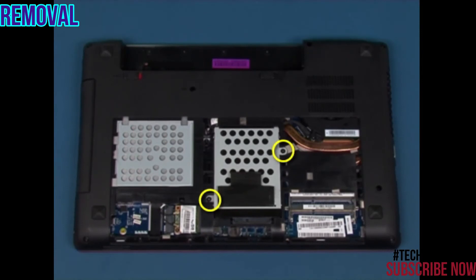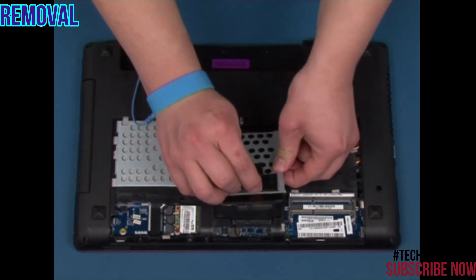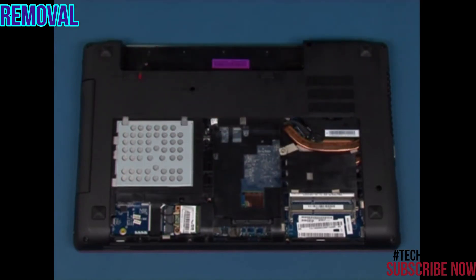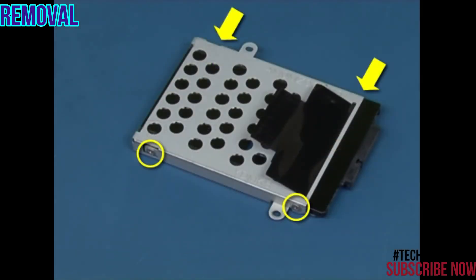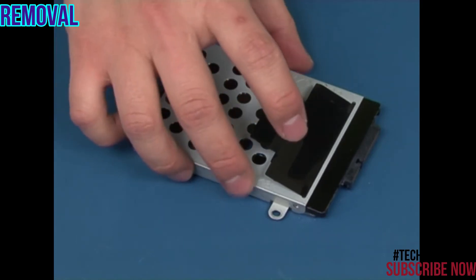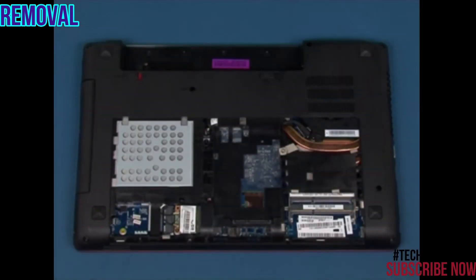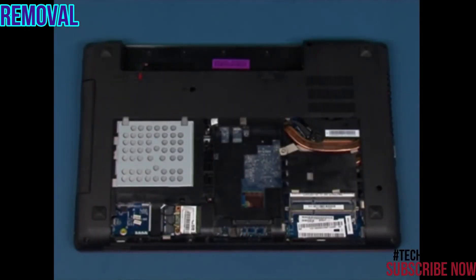Remove the two retaining screws. Pull the bracket using the release tab to disconnect it from the system. Remove the four screws on the sides of the bracket. Remove the bracket from the hard disk drive. Remove the single retaining screw in the marked position. Slide the drive out of the bay.